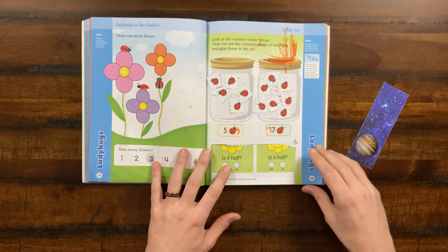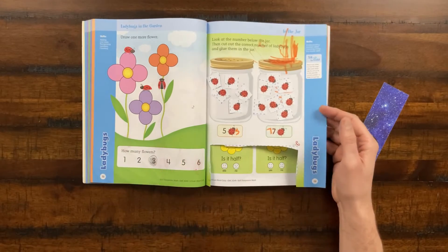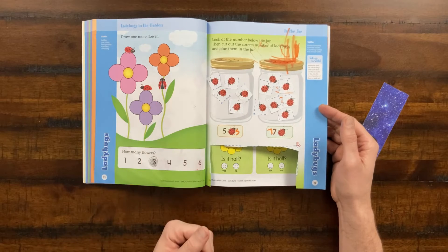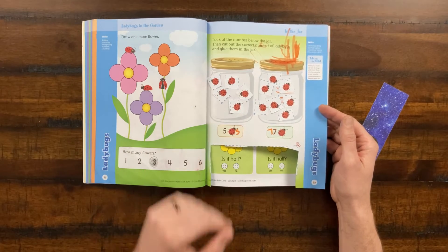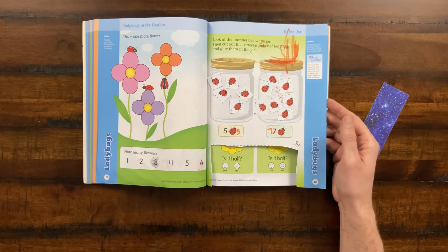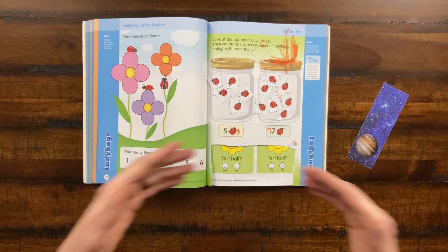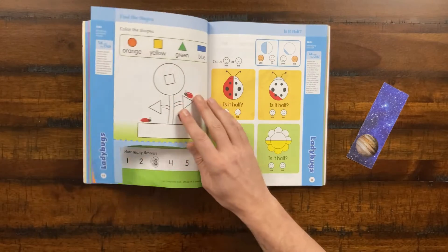A lot of these Evan Moore books, especially the early ones, let you cut out pages. Here we have a page where we cut out a bunch of ladybugs and she has to put that number of ladybugs and glue them into a jar based on the number given. It's a fun way of teaching motor skills that are necessary, teaching number skills, and also having fun — being able to glue things to pages is always fun.